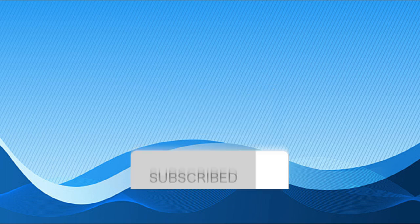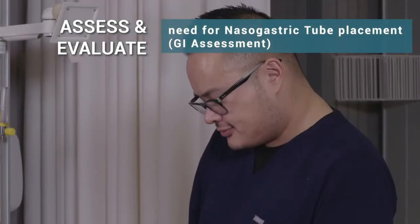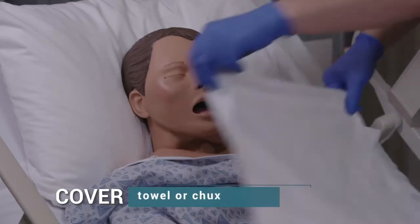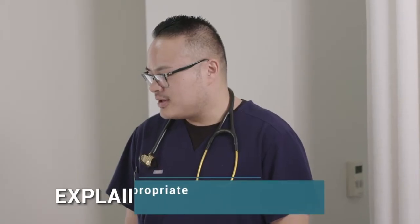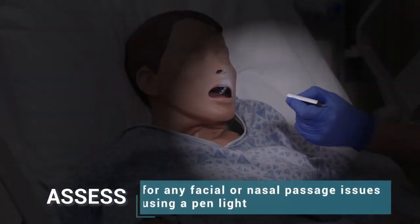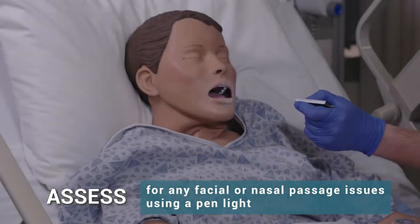The procedure: Perform a GI assessment to assess the need for nasogastric tube placement. Place the patient in High Fowler's position and cover the chest with a towel or chucks. Explain the procedure and develop an appropriate hand signal with the patient. Using a pen light, assess for any facial or nasal passage issues contraindicated for this procedure.